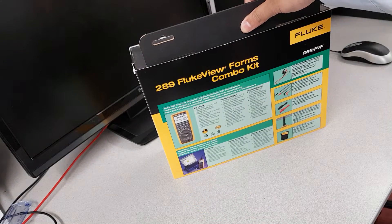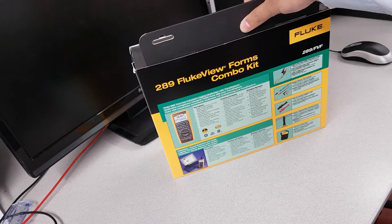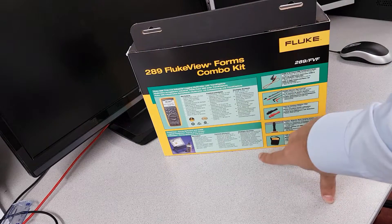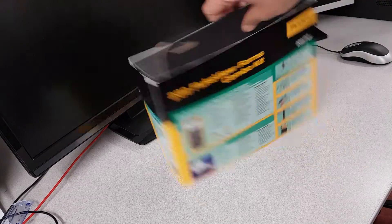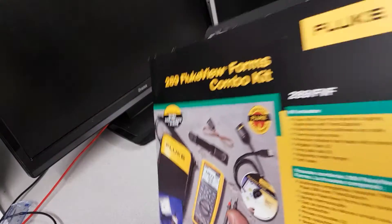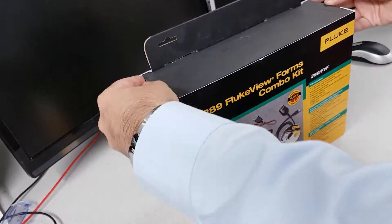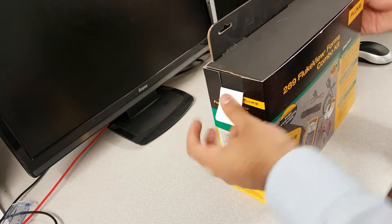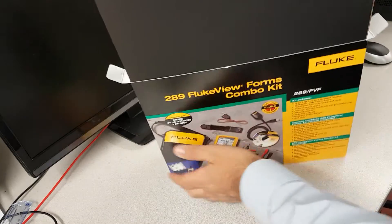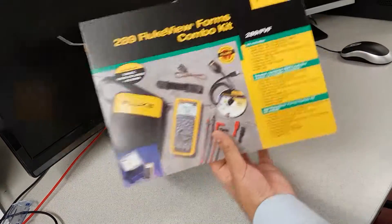It says on the receipt that it does actually come with a free carrying case, so let's have a look and see what's in there. Alright, let's start the unboxing — that should slide out. There we go.